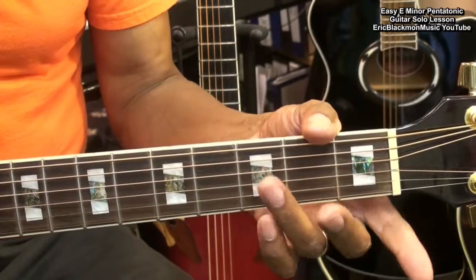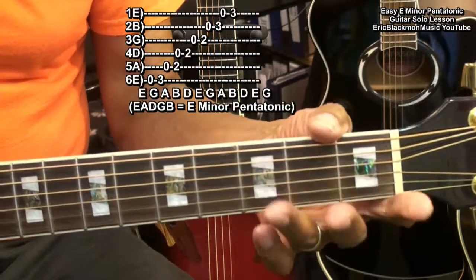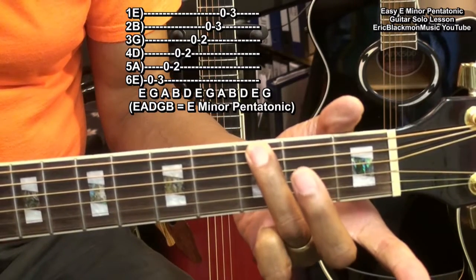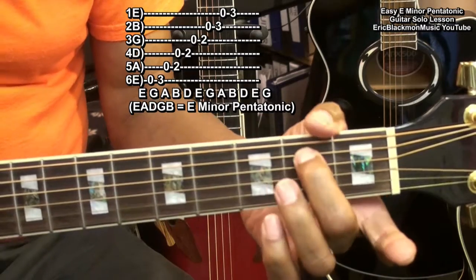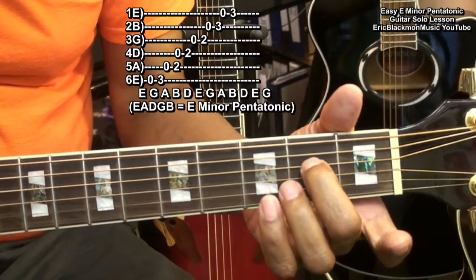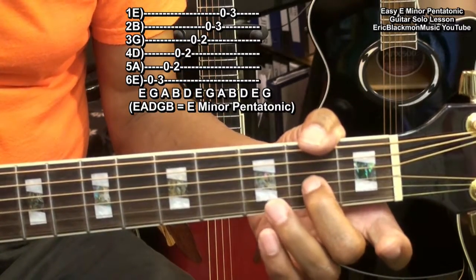The E minor pentatonic scale is going to be played here in the first position: open, third on the low E string; open, two on the A string; open, two on the D string; open, two on the G string.